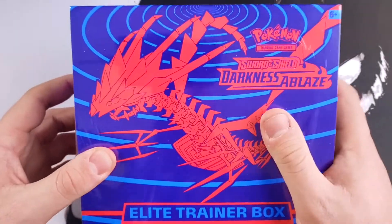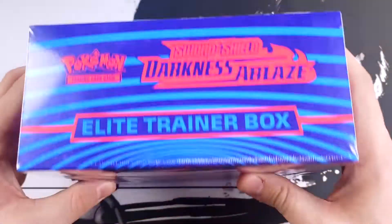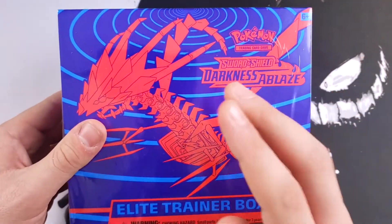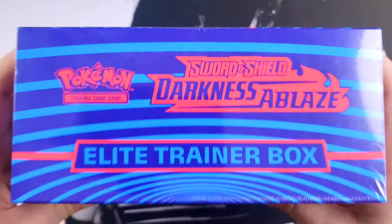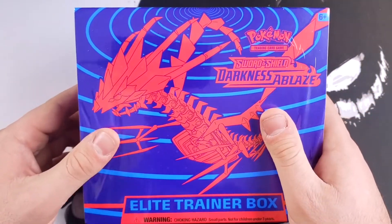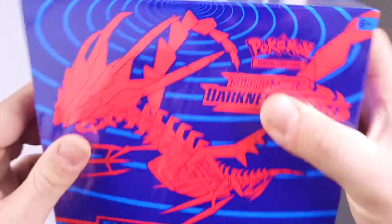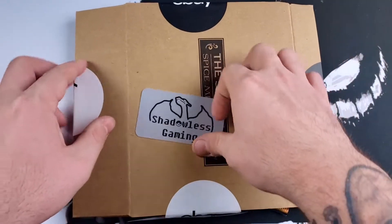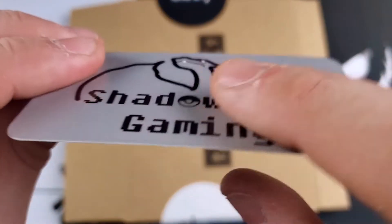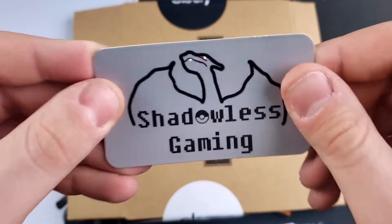If you guys haven't watched my last ETB opening, I cracked into a Vivid Voltage ETB. These ETBs have eight packs inside. I want to compare what was better — eight packs from the Elite Trainer Box or eight loose packs. Let's just say it ends in some gold. But today won't be any different. We have the ETB here, and we have eight loose packs from eBay. Shout out to Shadowless Gaming. The card art is actually pretty cool — there's like a texture on it, almost a 3D feel.